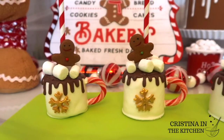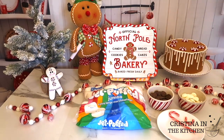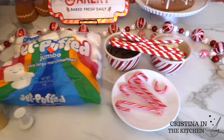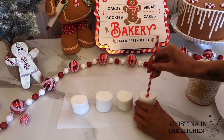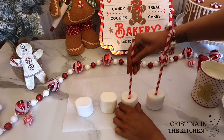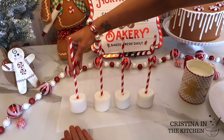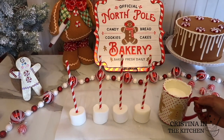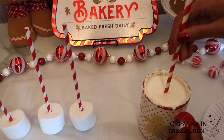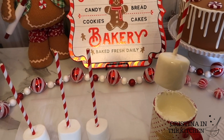Last but not least are these Marshmallow Cocoa Mugs — so simple to make and a hit at your hot cocoa bar. The striped paper straws look a lot like candy canes, and I'm pushing them through the center of the marshmallow. You don't need to dip the straws in melted chocolate since they are sticky enough on their own. Dip them into white chocolate melts, gently shake off the excess, and place on parchment paper to dry.